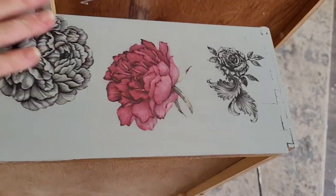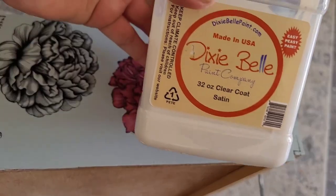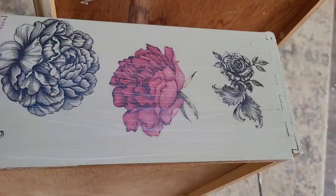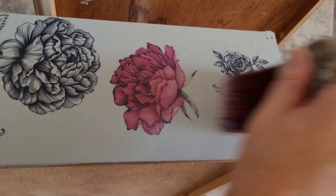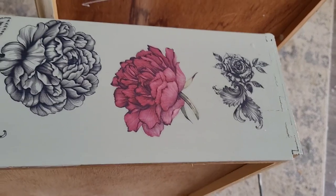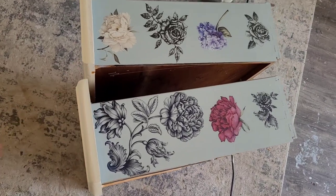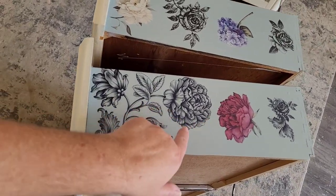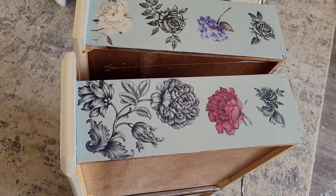I've got this entire drawer side done. Now I'm going to come in with my Dixie Bell satin clear coat and brush a coat of clear coat on — no need to wait, I can seal right over the top of these once they're attached. Let's take a look at my finished design. I've got two drawer sides done and those match up really pretty — they'll peek out of my furniture piece every time the drawers are open. I can fill in with smaller details if I want, but I think that looks beautiful.